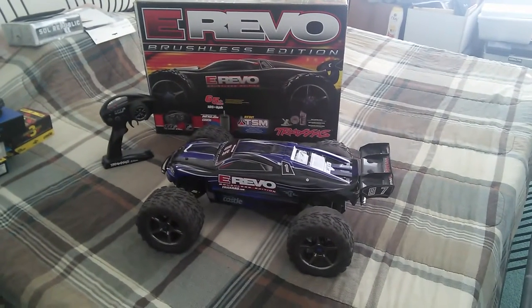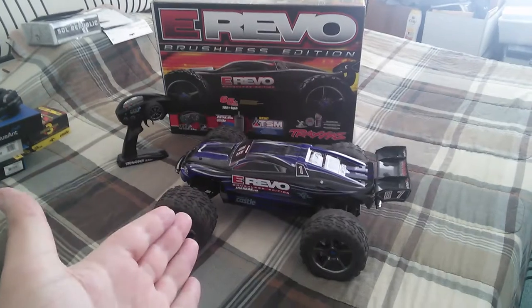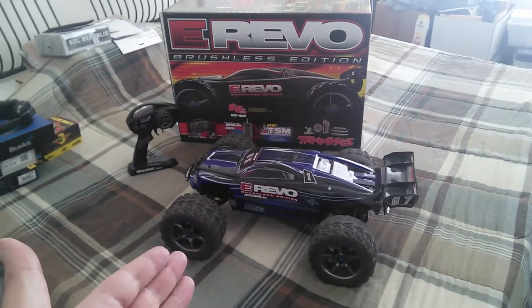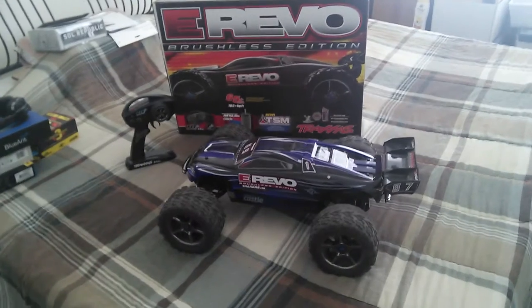Hey, what's up guys, GirlyBear Tech back at you again, this time with another RC review of the amazing Traxxas E-Revo 1/8 scale brushless Mamba Monster 2 edition.